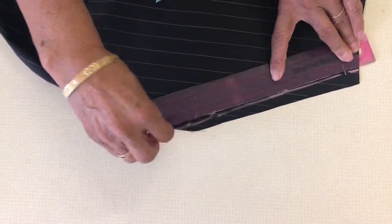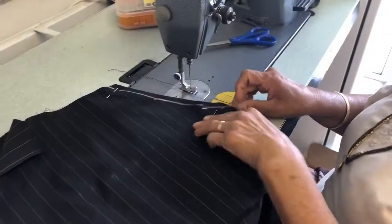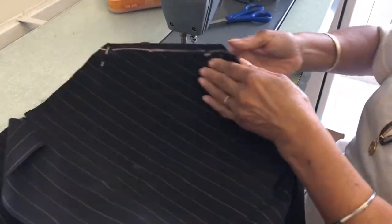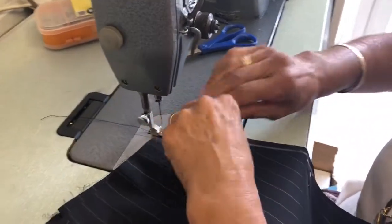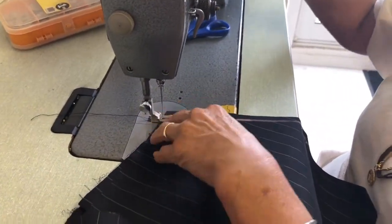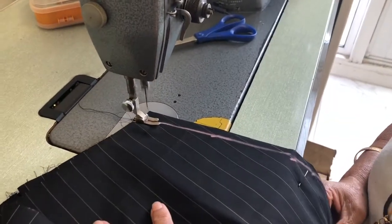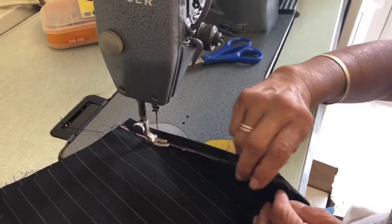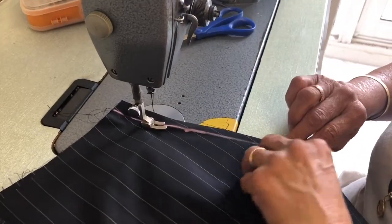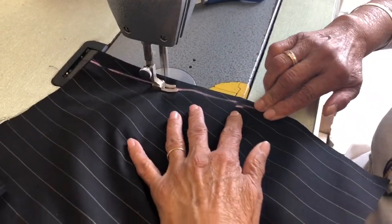After doing that, I'm going to show you how to machine. You are not catching the bottom material - you are only going to stitch where you have done the marking. Put that in, you can take the pin out. Make sure you check the bottom and you are not catching anything, so you go straight like that.